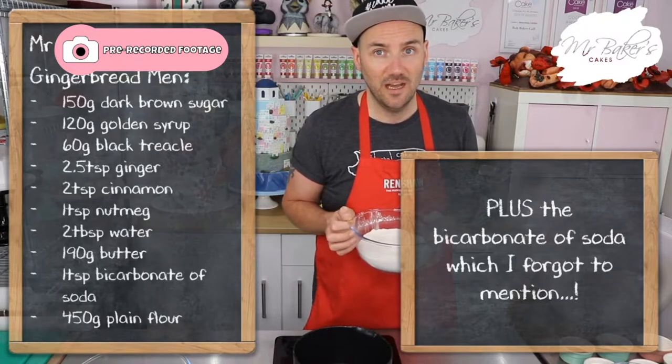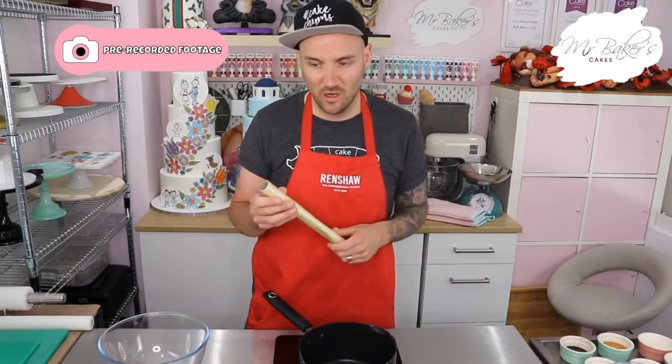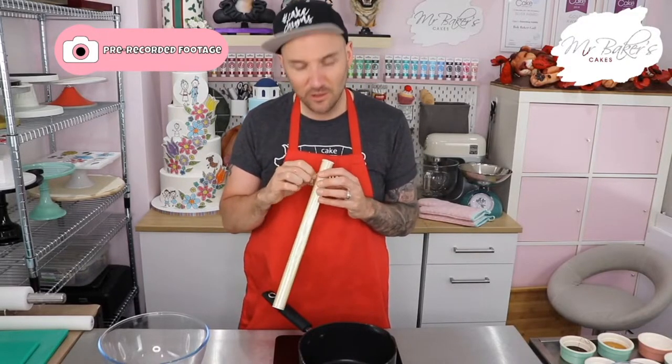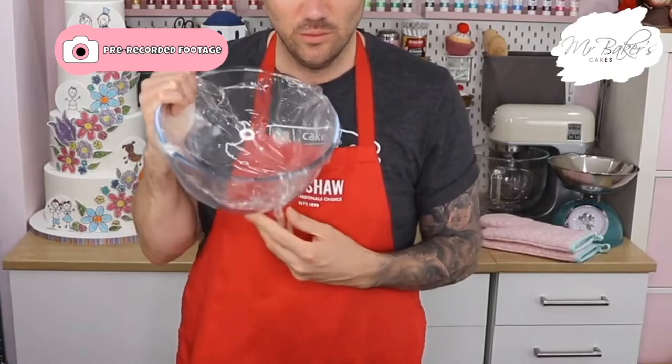Just like our chocolate brownies last week, gingerbread uses the melting method to mix all the ingredients together, so we're going to be using the hob again. Whenever we're working with something hot, we need an adult to help us, so do make sure you have your adult nearby. Before we get started, you're also going to need to line a large mixing bowl with some cling film — I'll explain why in a minute. It doesn't need to be super neat, just so long as the inside is fully lined.